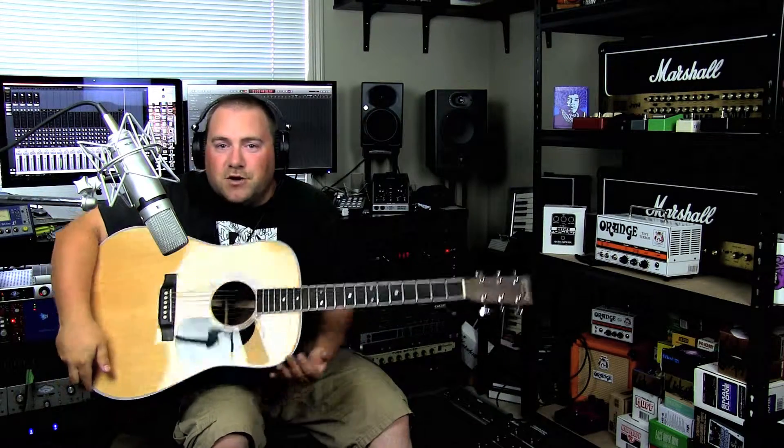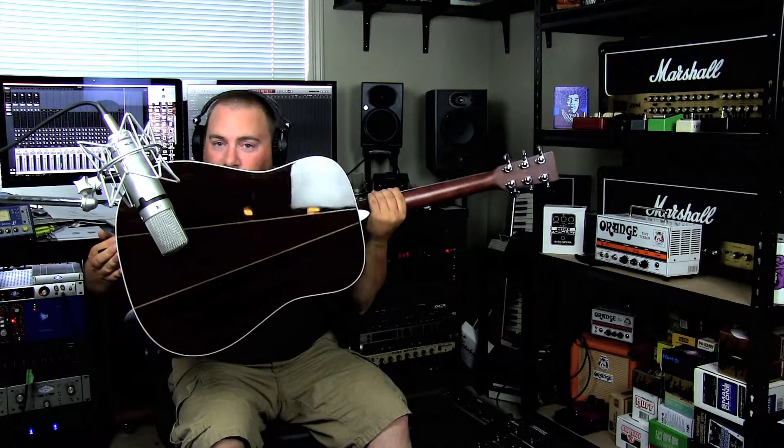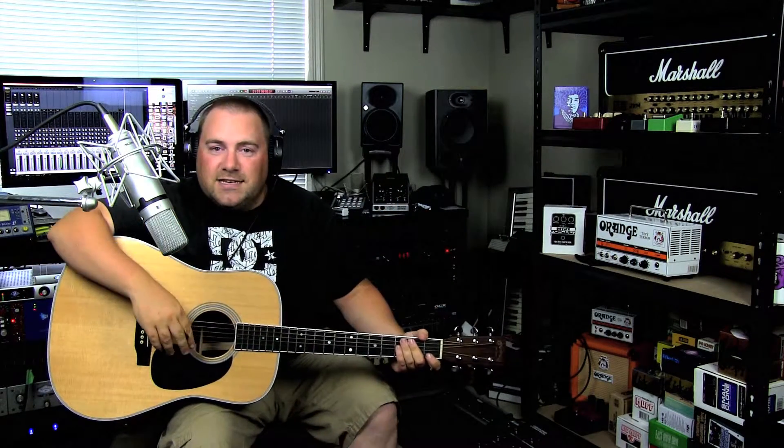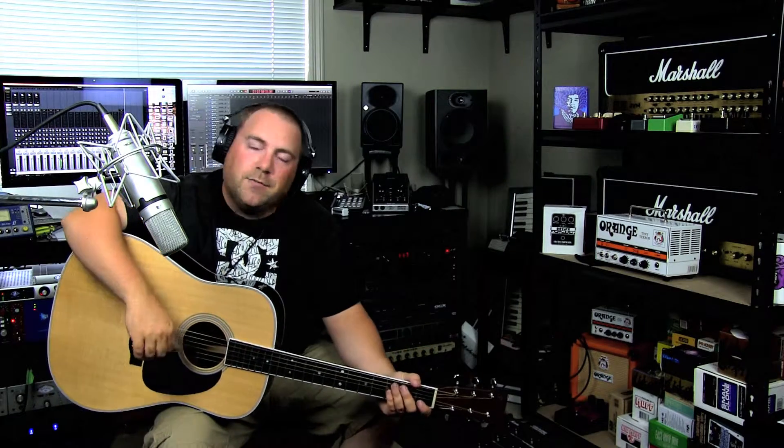What's happening YouTube? Ryan here for Tricro Studios. I'm sitting here with my Martin D35 acoustic — look at the back. And what you're here to see: the Miktek C7 large diaphragm condenser microphone, which is a U87 clone.